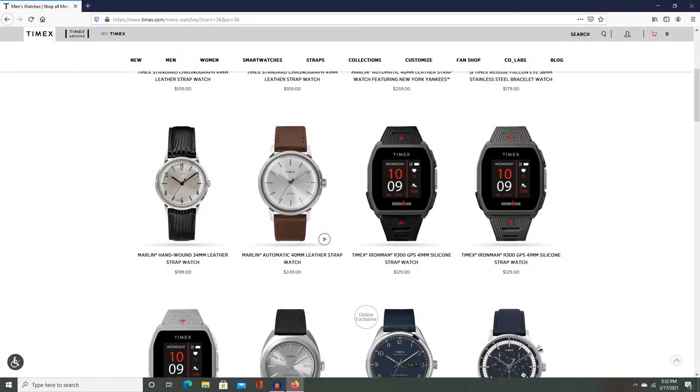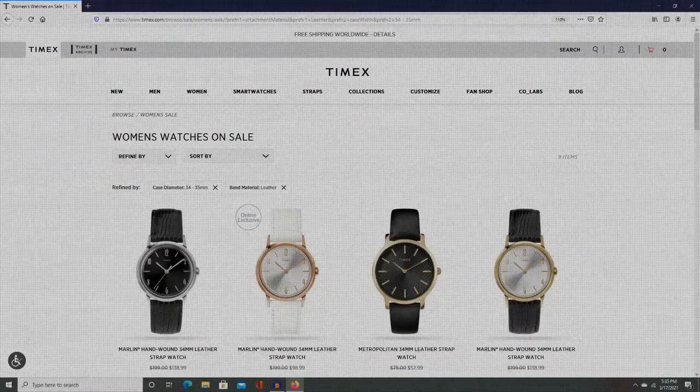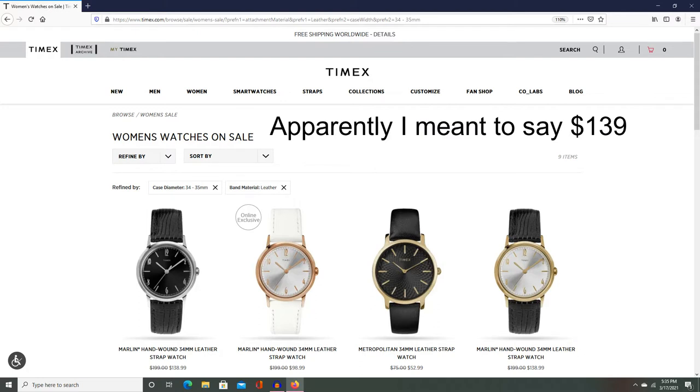Let's get started with the cost. Looking at the new hand wind reissue on the Timex.com website, we see that it normally retails for around $199 USD. That being said, on the US store in the sales section or in the women's section, you can see that it comes up for $99 or $129 USD.